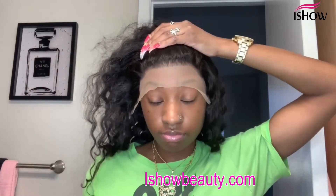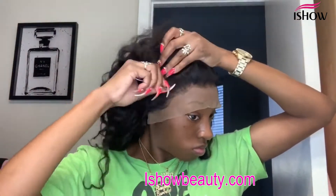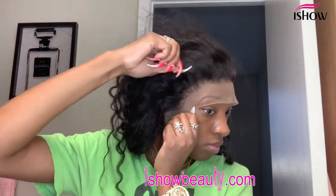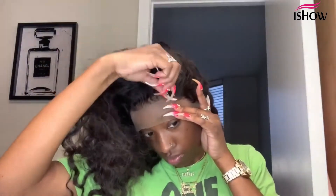I like how this looks right here. If you want, you can go in and pluck more — it's really up to you and how you like it. Now I'm going in and combing out the hair that I just plucked.